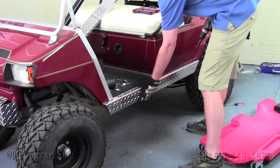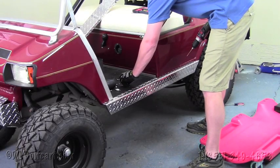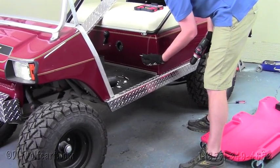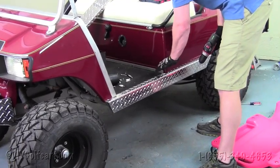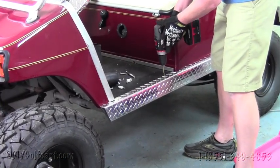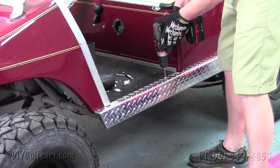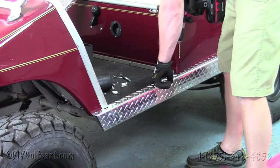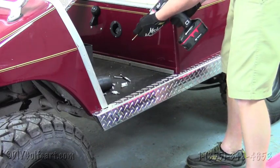Once we've got the rocker panels in place, our next step will be to grab a 1/8" drill bit. Although these screws are self-tapping, it just works a lot easier if you drill the holes first. We've already gone ahead and drilled these — you're going to drill the holes out here in the top of the cart, all the way through on both sides, and then we'll move on to our next step.